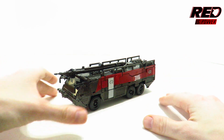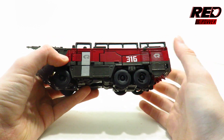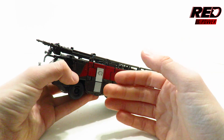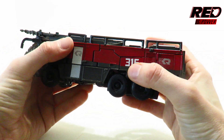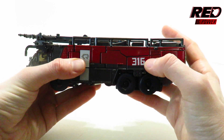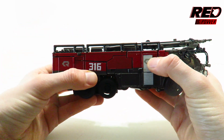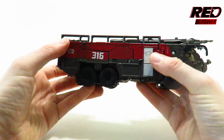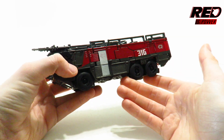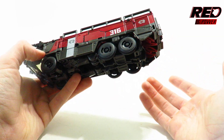In fire truck mode it looks pretty accurate to the film. I have no complaints really — I can nitpick about a few things, like the fact that the headlights aren't painted, neither are the taillights in the back, and there could be a little more paint application on the sides. But for what it is, it's okay. Also, this '316' stamped on the figure is actually crooked and not straight — you can see it angling up.